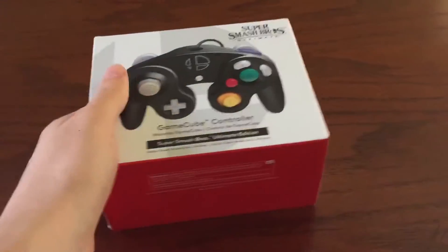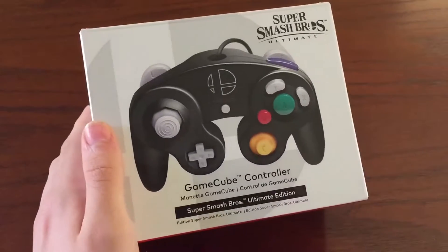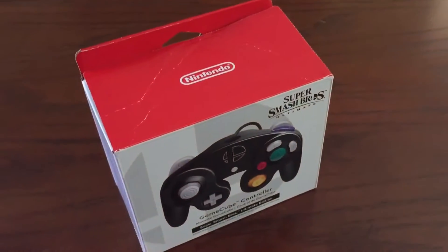Hey guys, it's Smoothie, and today we're going to be unboxing the Smash Bros Ultimate Controller. It is the Ultimate Smash Controller. And without further ado, let's get this thing open.